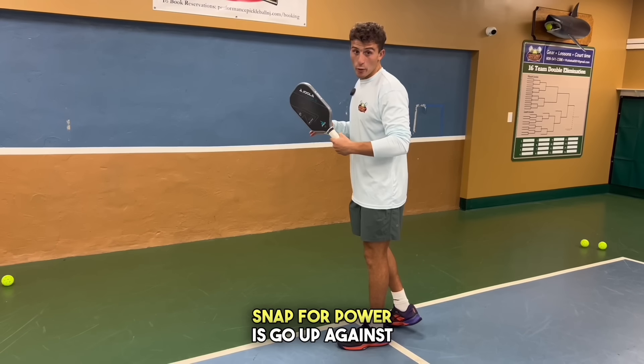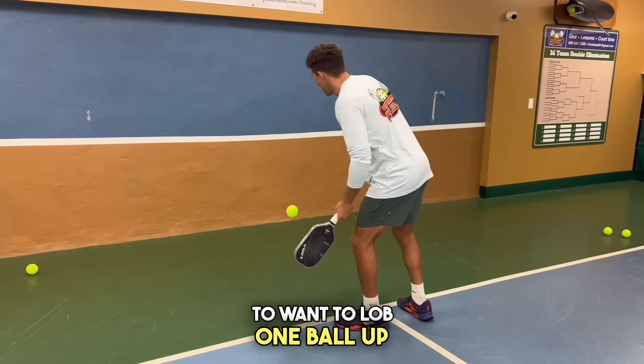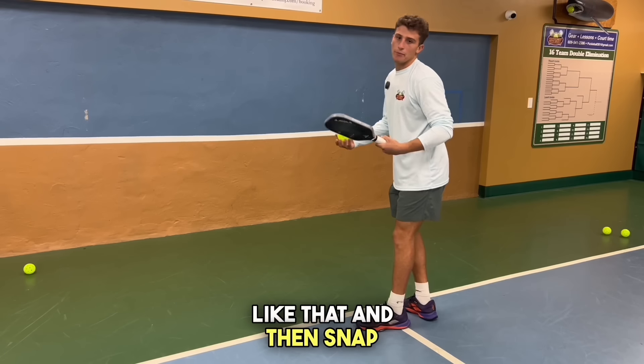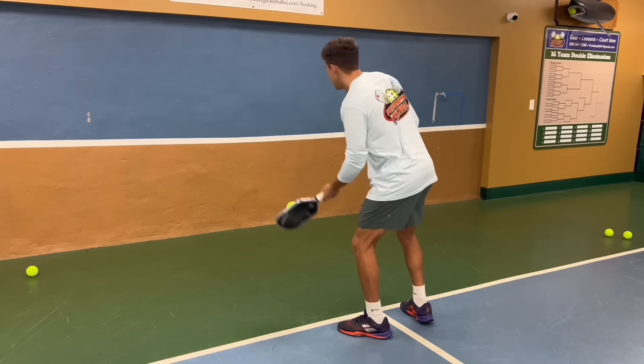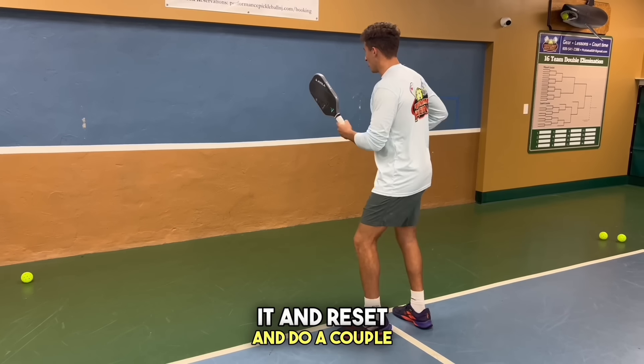A good way to practice that snap for power is go up against a wall. You're going to lob one ball up and then snap the next one. You can just catch it and reset and do a couple of reps like that.